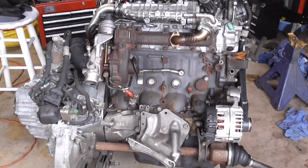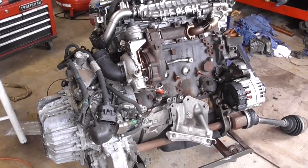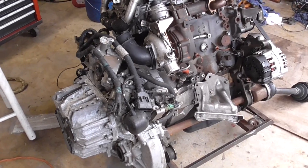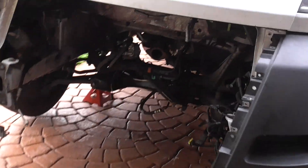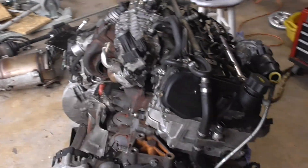Alright YouTube, so what we have here is the 3.0 inline 4 ProMaster engine and transmission assembly — the entire transaxle. It came out as one entire assembly from the vehicle so that we can perform the timing procedure.